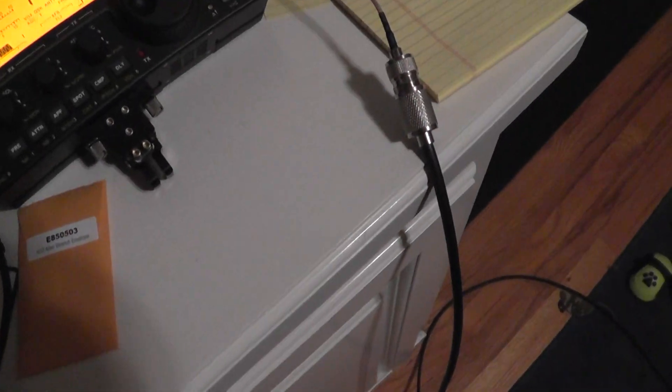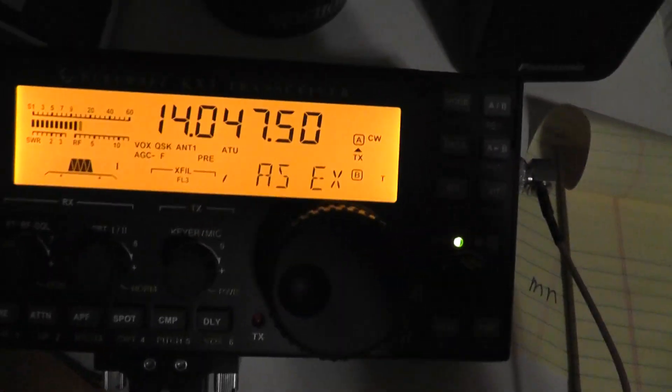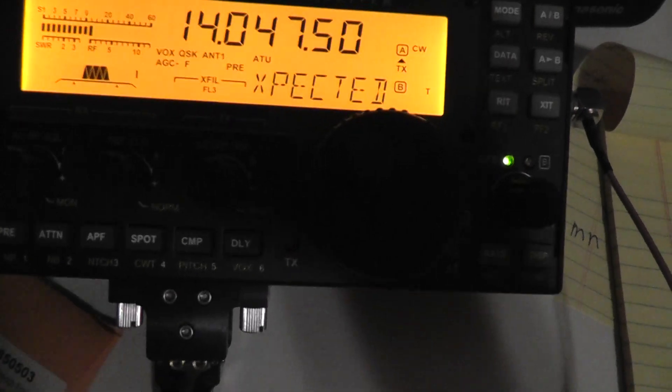You can see it won't transmit here — I guess because of that. I was just going to show you how the side tone works and everything. There are pretty good instructions on mounting the paddle.